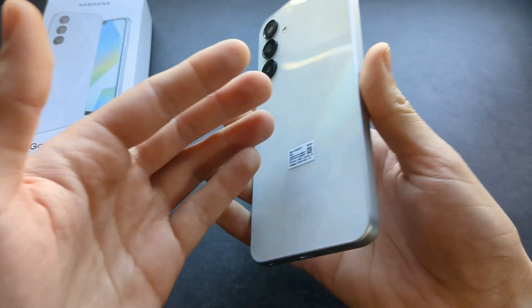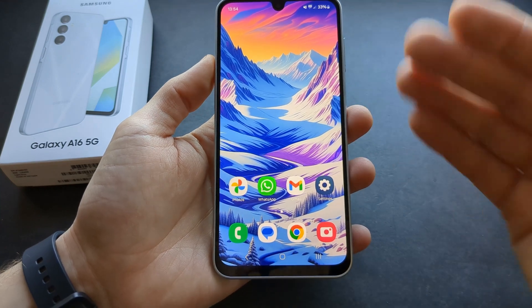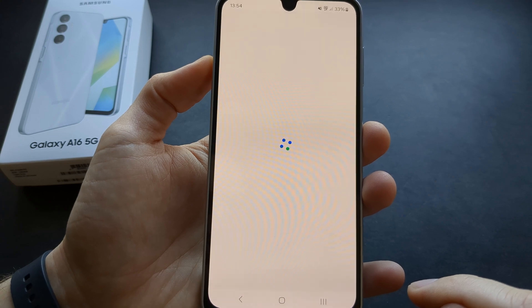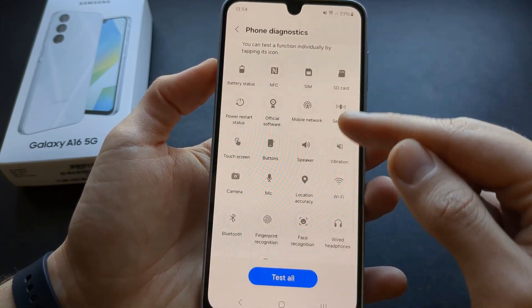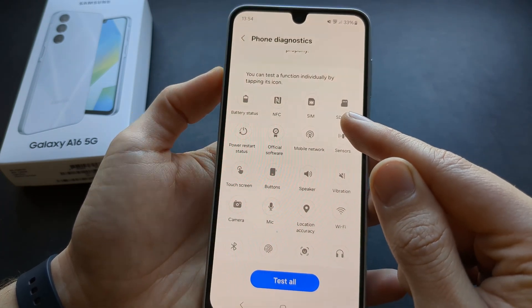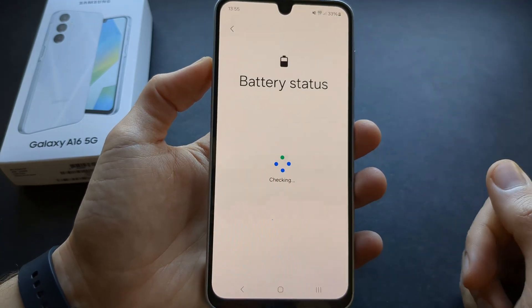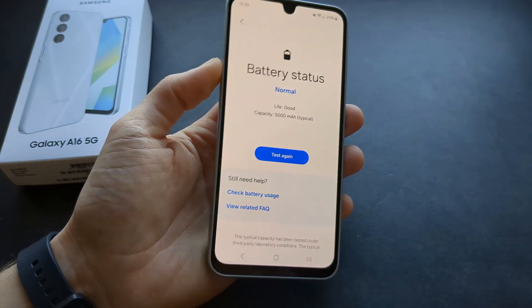If you suspect something is wrong with your phone, you can run diagnostics very easily. Go to settings, click device care, click diagnostics, then phone diagnostics, and here you can test which parts might be faulty. You can also check battery health — on a brand new phone it will confirm battery life is great and even show your battery capacity.